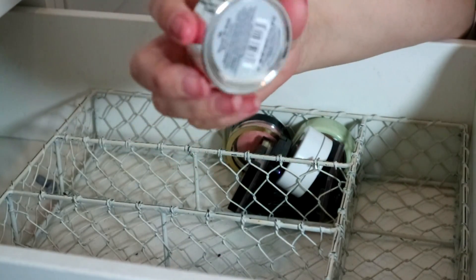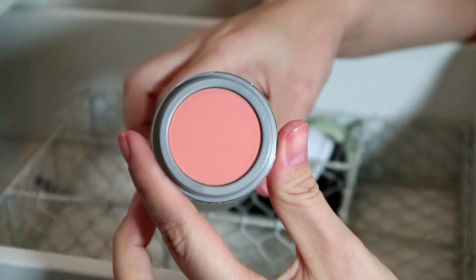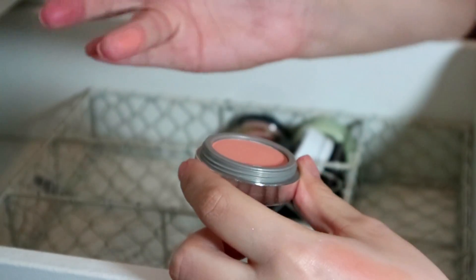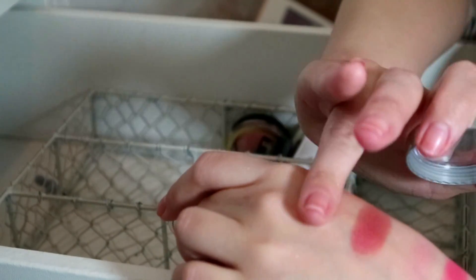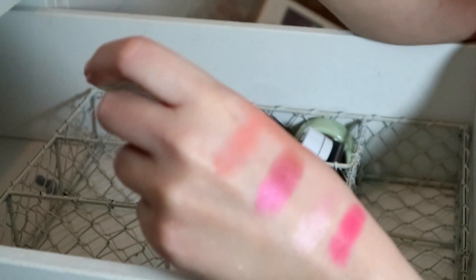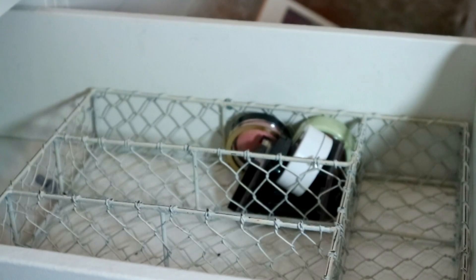What is this — I got this ages ago, a Jordana Touch of Pink. That is such a beautiful color — it's so peachy and perfect. I'm putting it in the maybe pile because I haven't reached for it in a long long time, but it's so pretty.